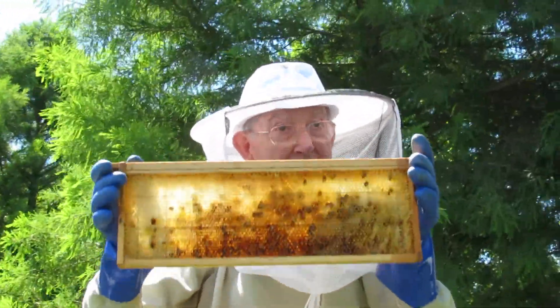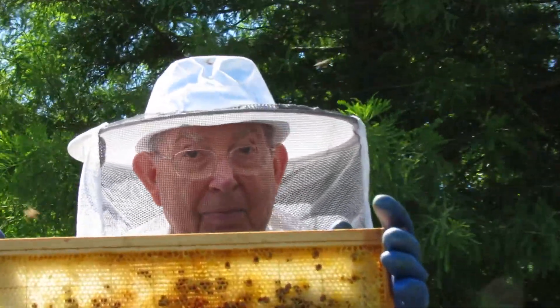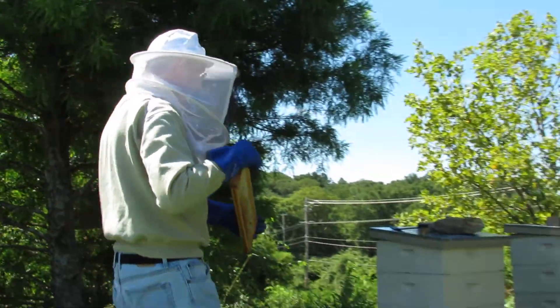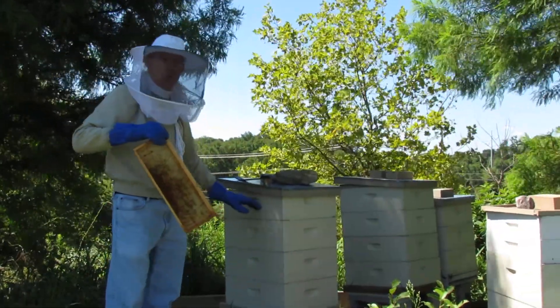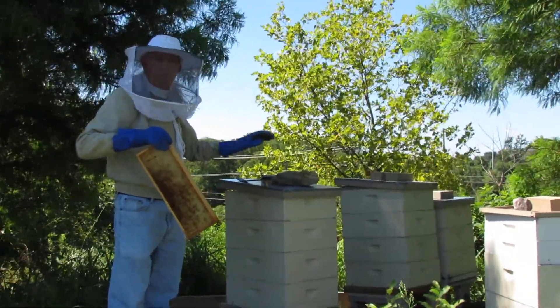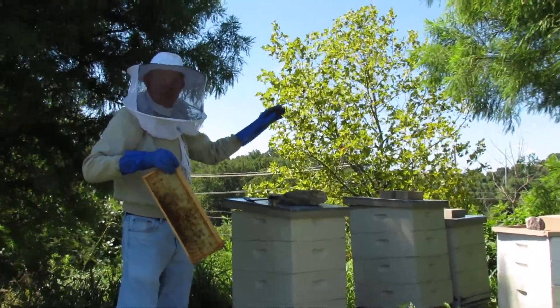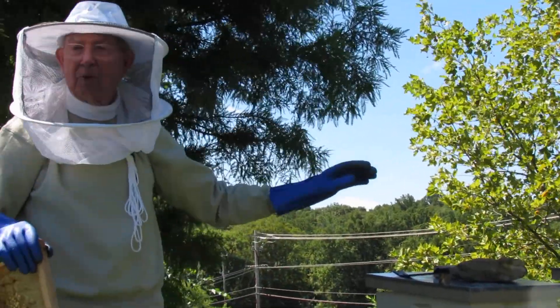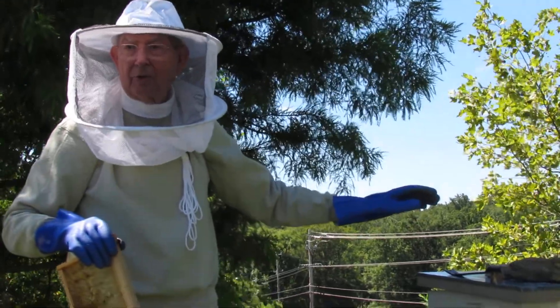And this is what we work for, which is a full-size frame. This is a typical hive here — we can put 1 super, 2 supers, 3 supers, 4 supers, 5 supers. But we're not interested in just getting honey, so we normally have just a 2nd or 3rd super.